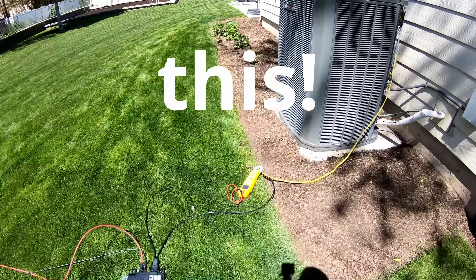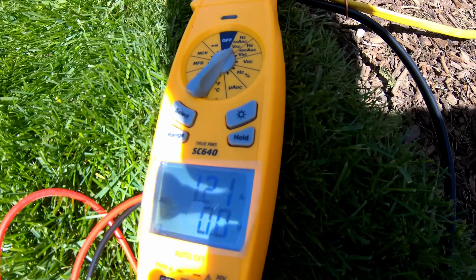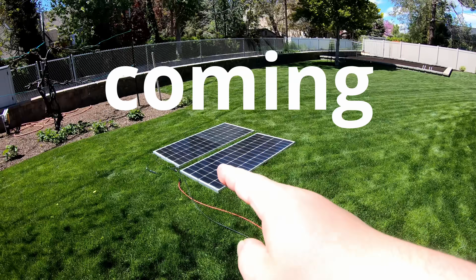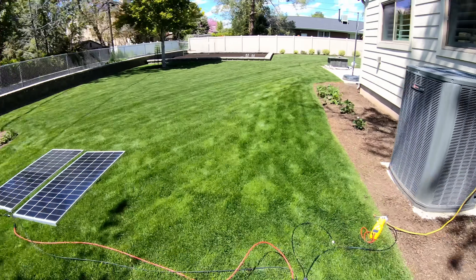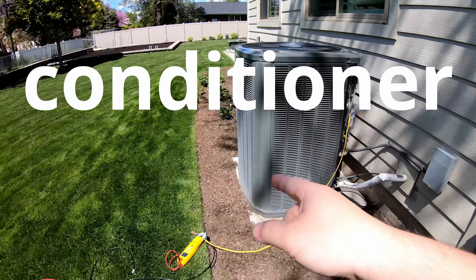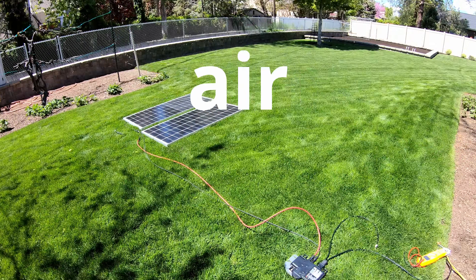It works. I can't believe it. Look at this. We've got 1.2 amps of power coming in from the solar straight into the air conditioner. I've just turned my old dumb air conditioner into a solar powered air conditioner.